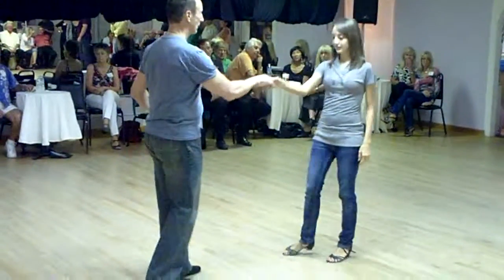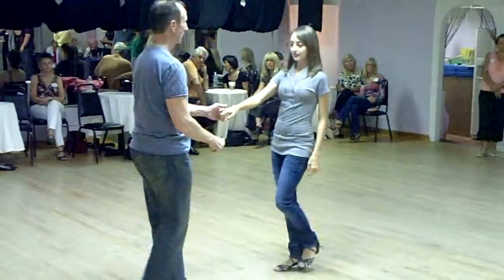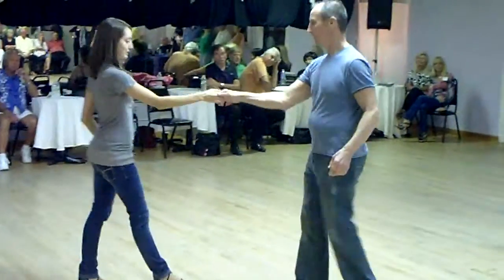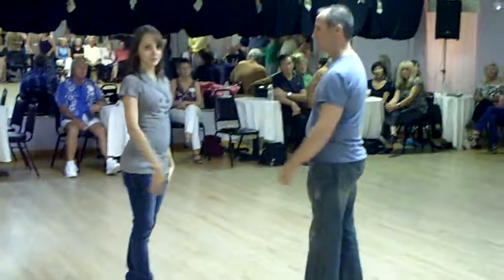Let's do that one more time — one, two, three and four, five, six, seven, and eight. Going to a different angle — one, two, three and four, five, six, seven, and eight. There you go.